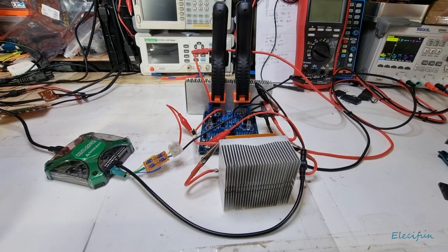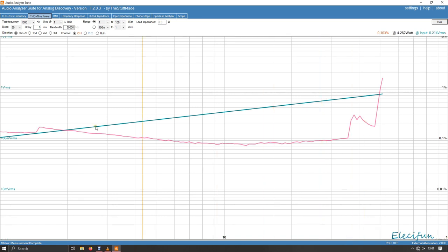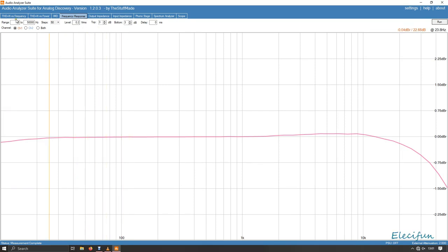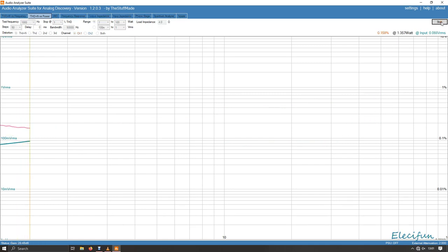Turn the power back on — still recording, good. Now we do this again with the four-ohm load. Setting the range from one watt to 100 watts, switching the load to four ohms — 4.0 ohms — and we'll stop at one percent again, as I'm not interested in anything beyond one percent. Fifty steps. Let's hit it.